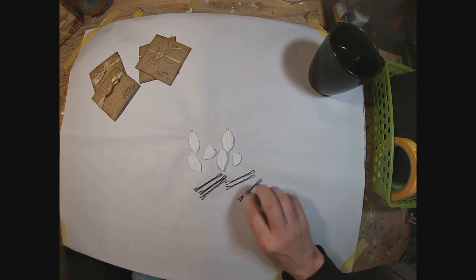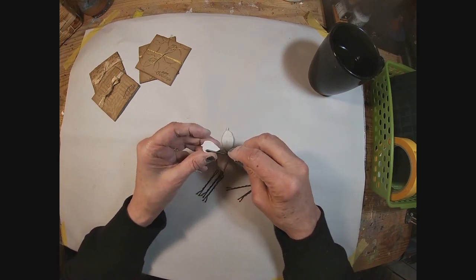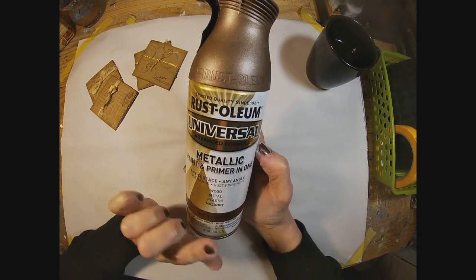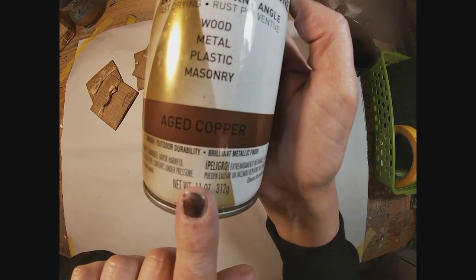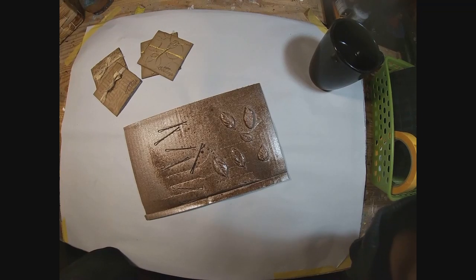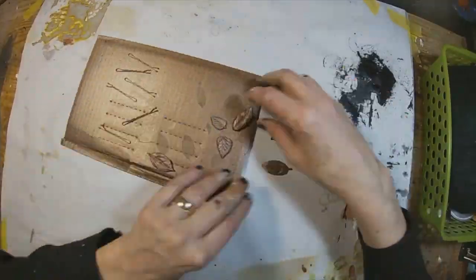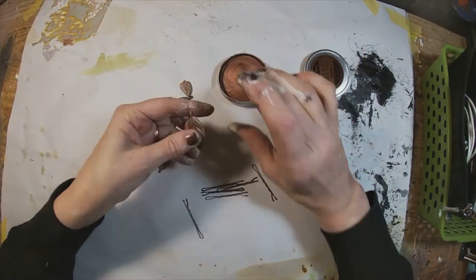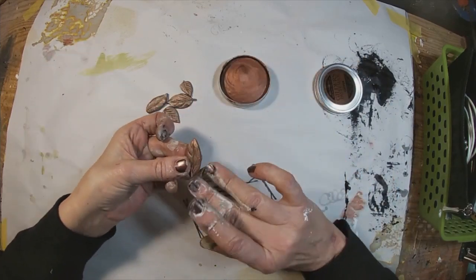Now let's grab these bobby pins. We have a bobby pin for each of these little clay ornaments that we have created. I'm going to run outside and cover these with this copper aged-copper spray paint — it's just a Rust-Oleum. I am also spray painting the bobby pins. I have covered the front and the back: spray painted the front, allowed them to dry, flipped them over, spray painted the back.